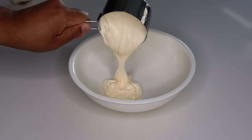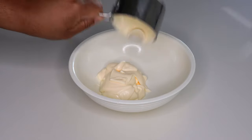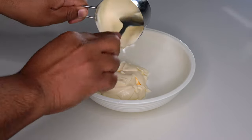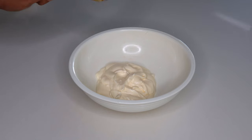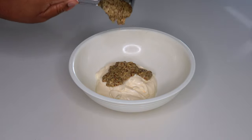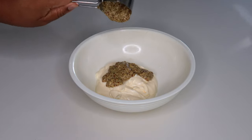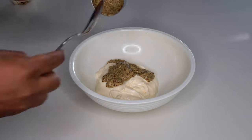Alright, first thing we need is one cup of mayo. Next we're gonna throw in a quarter cup of Creole mustard. Make sure we get all that out of there.